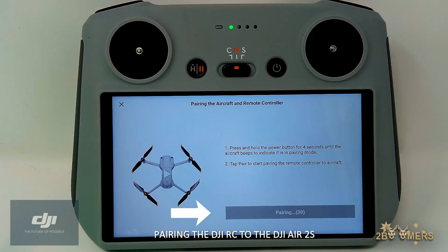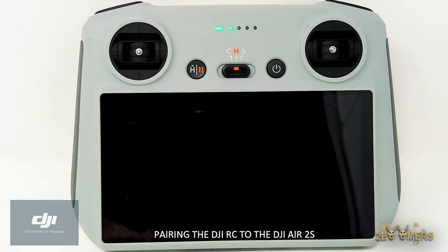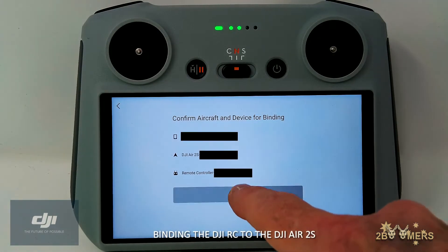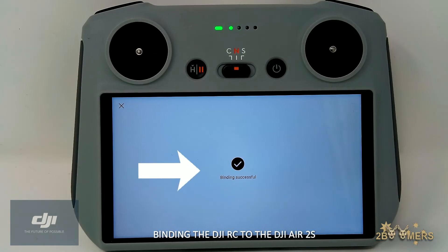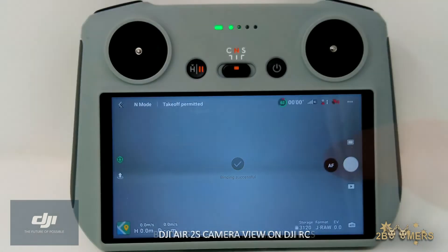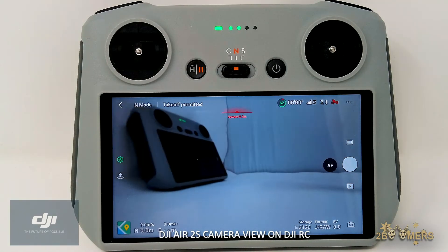Pairing and binding the DJI RC to the DJI Air 2S. The DJI RC is now connected to the DJI Air 2S.